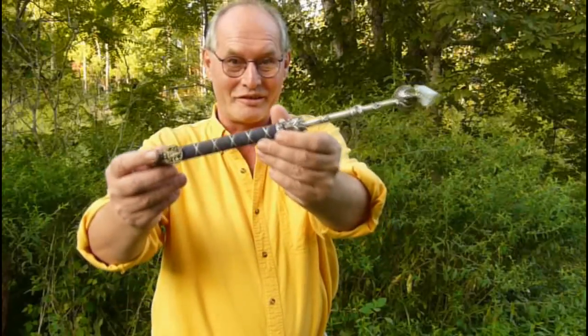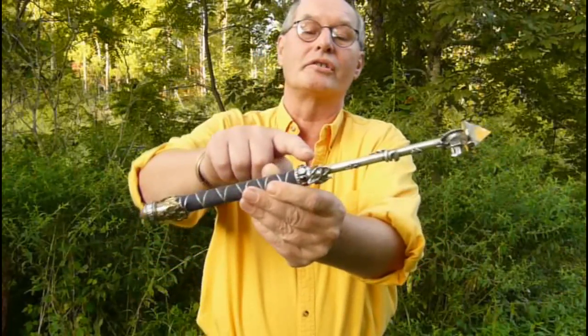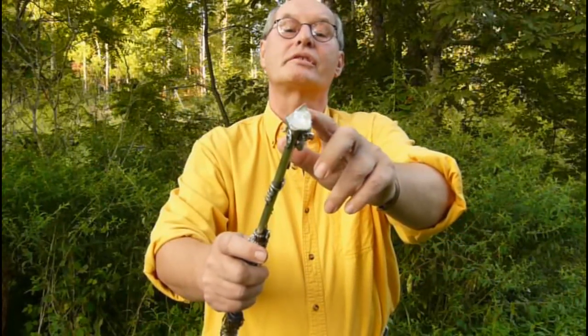Hi, this is Wolfgang, and I'm here to show you how to use a crystal wand. This here is a crystal wand. It has an end piece. It has different stones that can be used for chakras. They are the colors of the rainbow. And then here is the crystal.